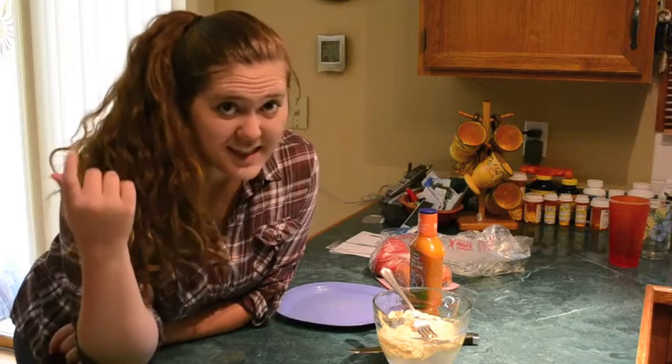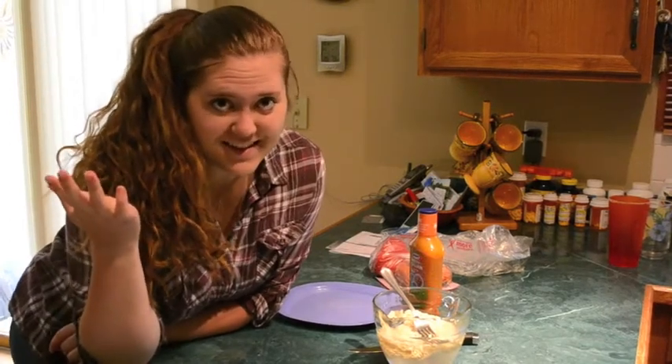Mackenzie is microwavable. Side ponytail because I'm 80s. Totally.